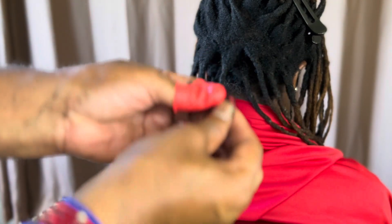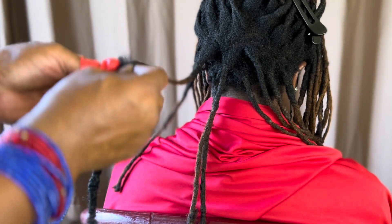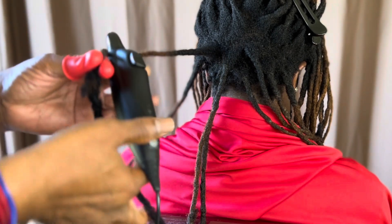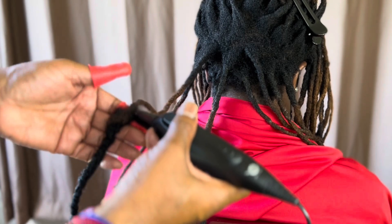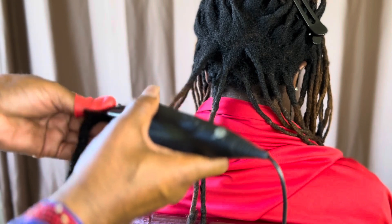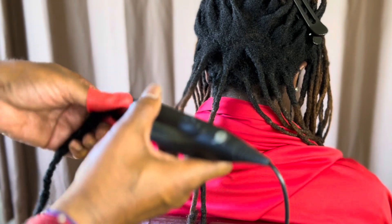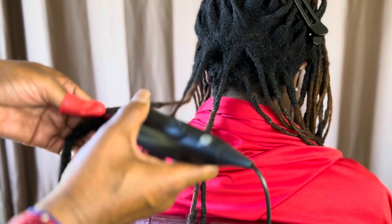Another one: open the extension, find the lock, wrap it. Take the tool and go in and out, in and out, slowly twisting as you work.